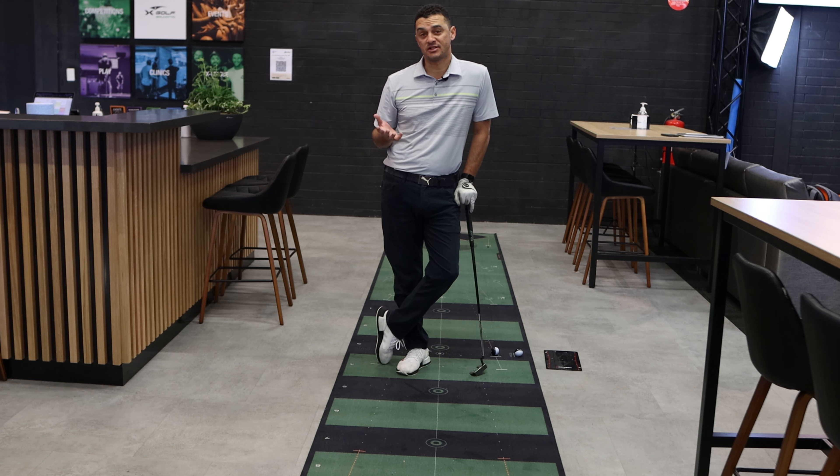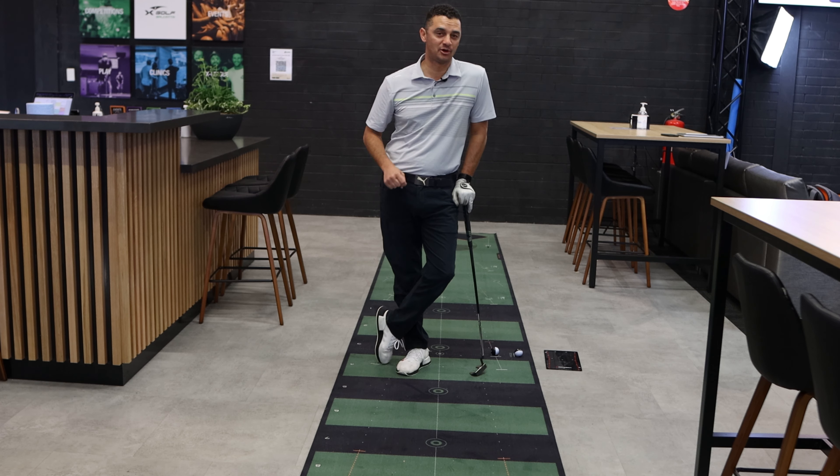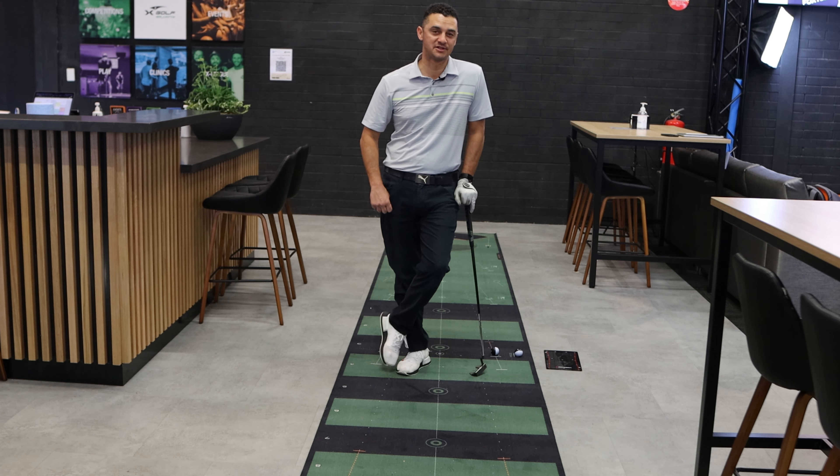So if that sounds like it's some sort of interest to you, check out this video — you never know. Just maybe when you get back to the golf course, you're gonna hole a lot more putts.